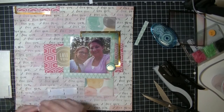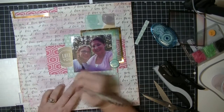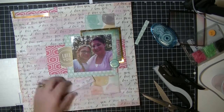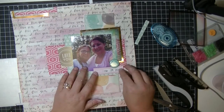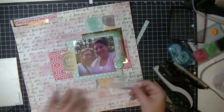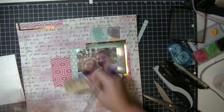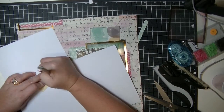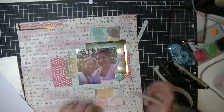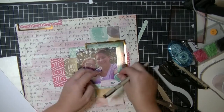Here I'm just popping these up on foam stickers to give a little bit of dimension. Then I write the date in here — I totally don't like my handwriting but I've been trying to incorporate it more into my pages lately, so you get what you get. I'm just outlining little pieces I see and adding extra pieces on there.